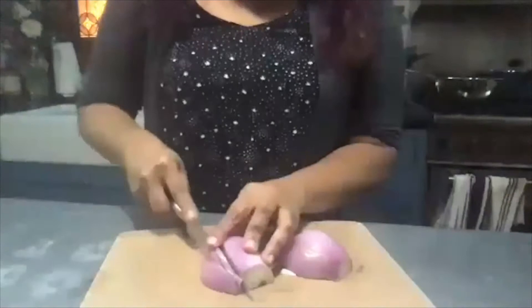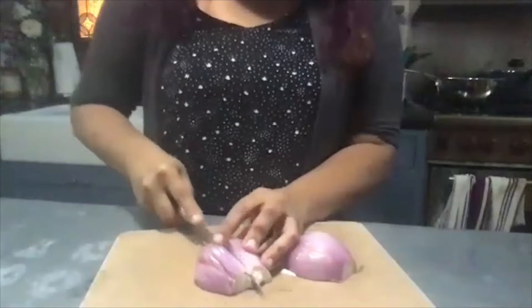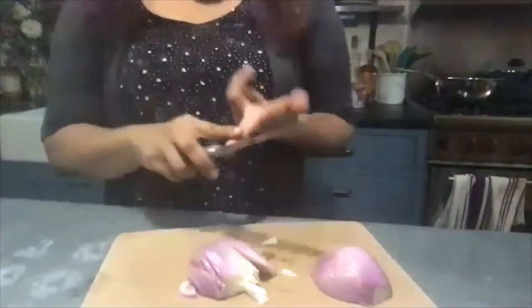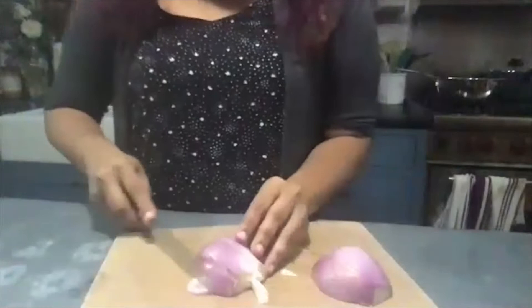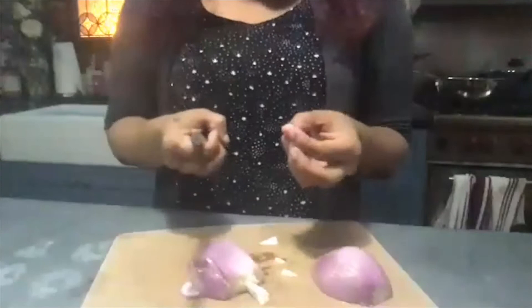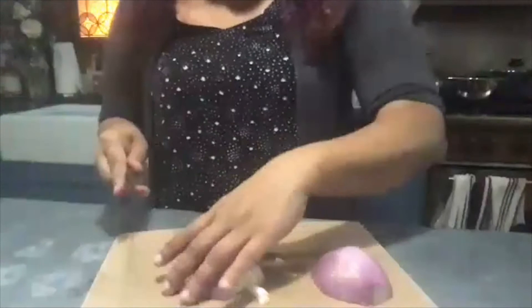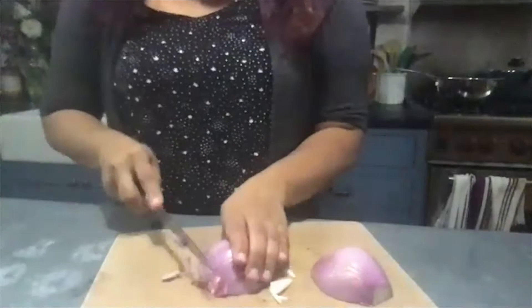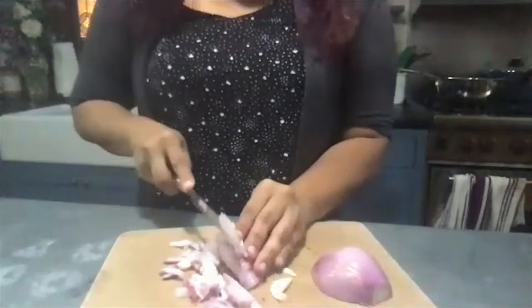How thinly you have to slice depends on your goal. We're going to be building a sauce with this — and this is true whatever cuisine you're cooking where you start with onions. If you cut the onions large, they take longer to break down into a sauce; cut really big and they may stay fairly chunky. If you want a fairly smooth sauce without spending all day, taking a tiny bit of extra care to cut the onions fine will pay off.